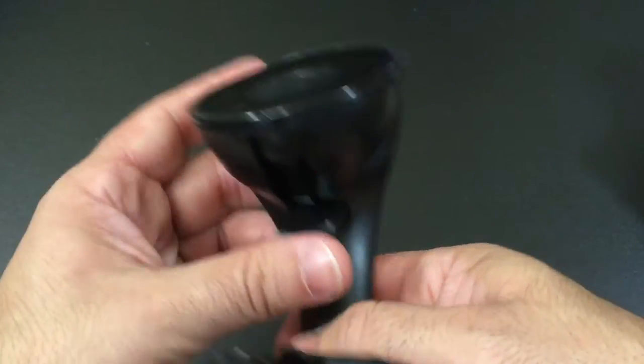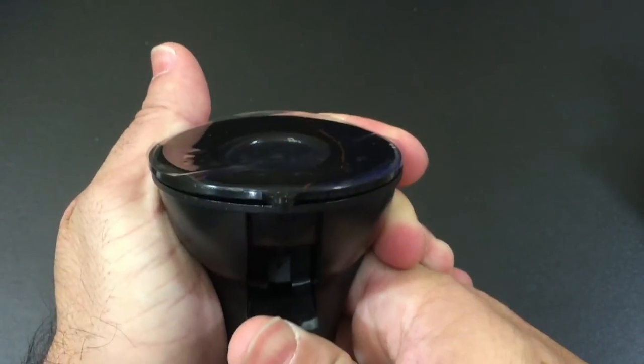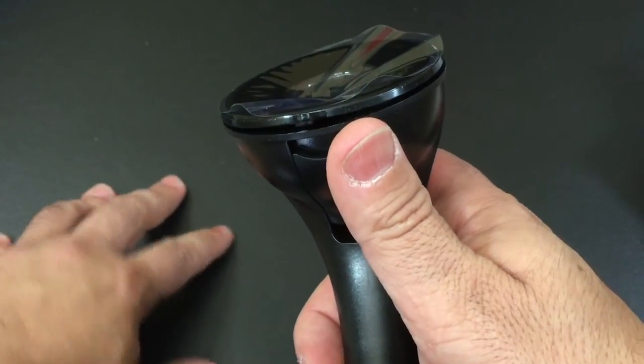On the bottom, you do have this latch here that's going to provide some additional suction. Notice this area right here — if you press it here and push it up, notice how it goes in. This is going to allow suction either on your glass or on the surface of your car.